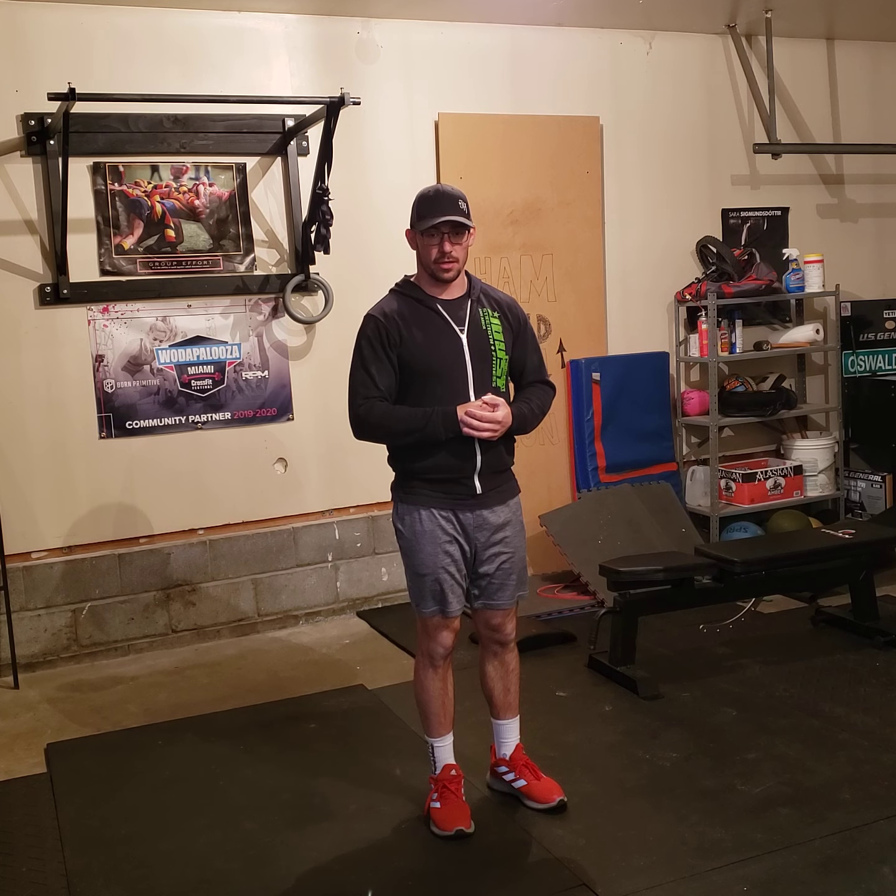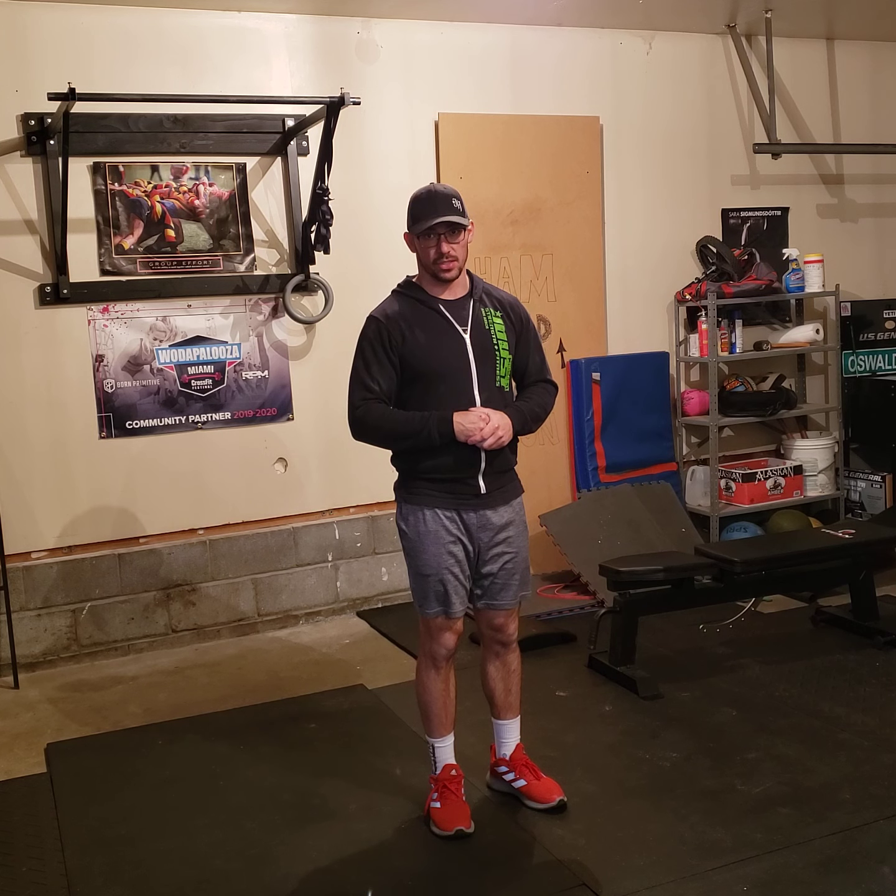That's it. Work hard, have fun, stay safe, have a good weekend, and see you soon.